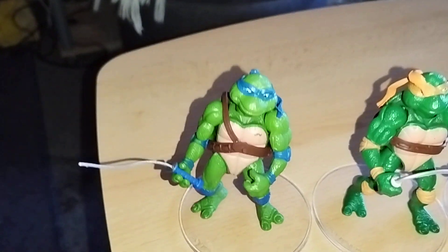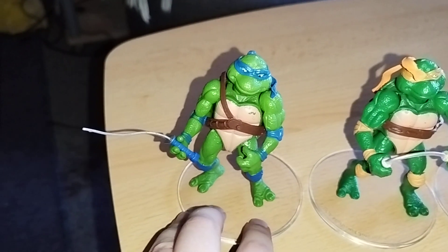Hi guys, Frico the chicken is back! Today Frico wants to show you Teenage Mutant Ninja Turtles figures for under 20 euro. So let's take a look.